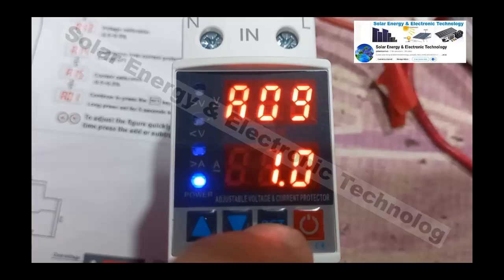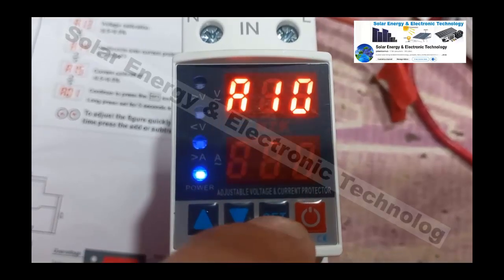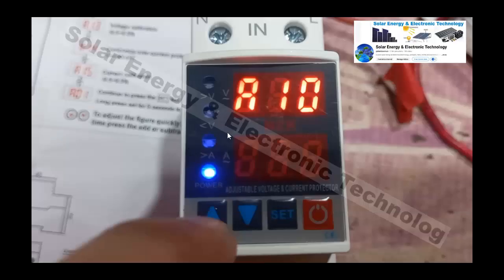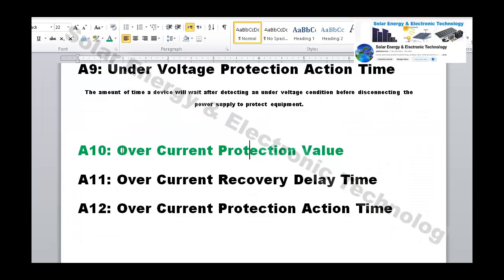Setting number 10 is the current (ampere) protection. This is the maximum ampere load allowed. The device supports up to 63 amperes. For example, if you set the maximum at 20 amperes and the load exceeds 20 amperes, the protector will cut off the output.